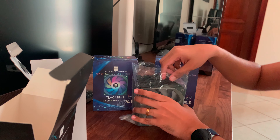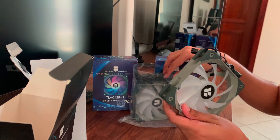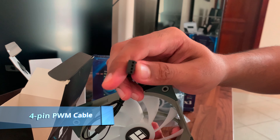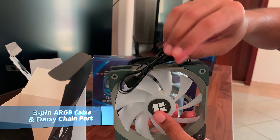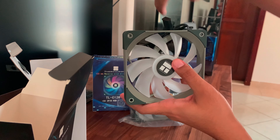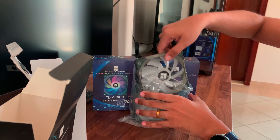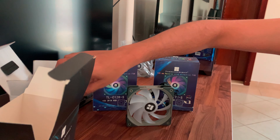Finally, we come to the fans — we get three fans as this is a three-pack. Let's take one out. It looks like a normal fan, quite good quality. Looking at the top where the cables are, first we have the four-pin PWM cable, then the three-pin ARGB cable which also has a DC chain port. This is the normal fan blade design, so the airflow is from the front to the back.